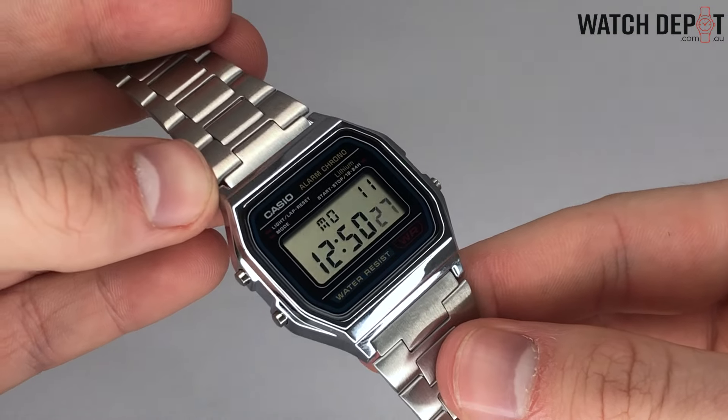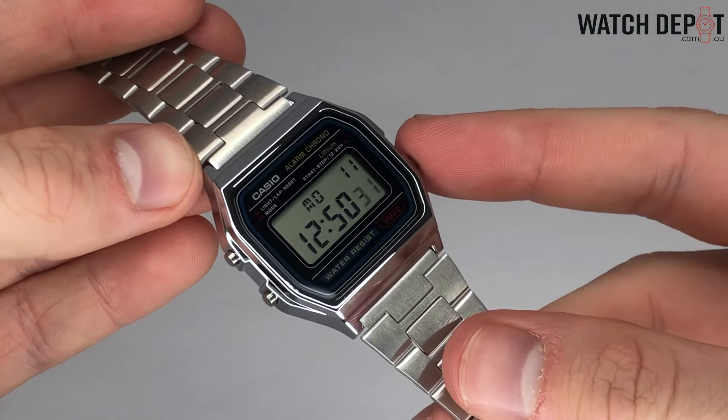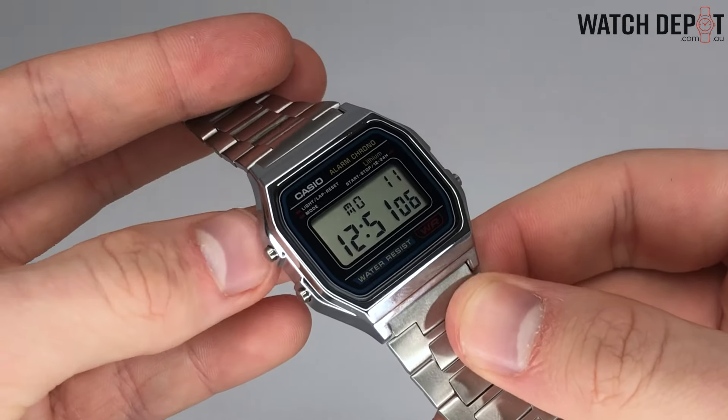Keep in mind that the seconds digit will reset to zero after you press the adjusting button, and will add an extra minute to the clock if it's already over 30 seconds. Once everything is how you want it, you can press B again to exit the setting and lock in your new time and calendar.